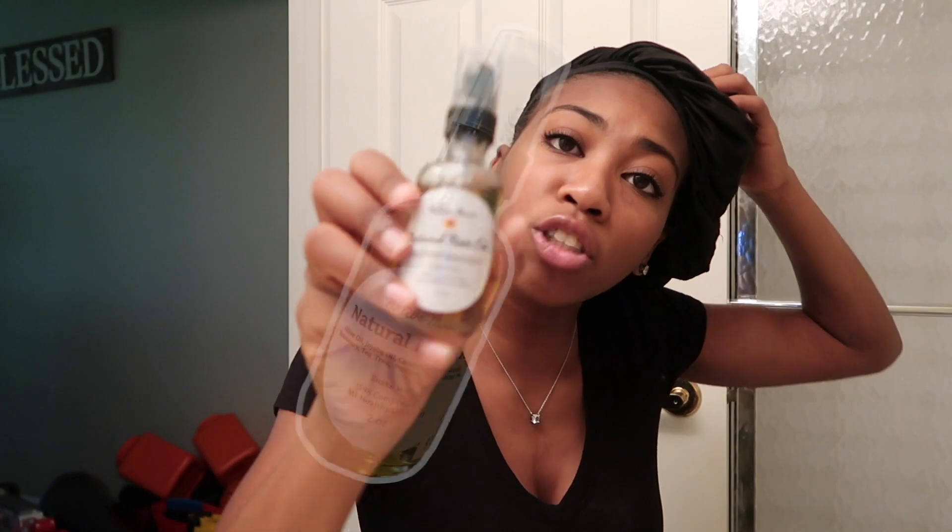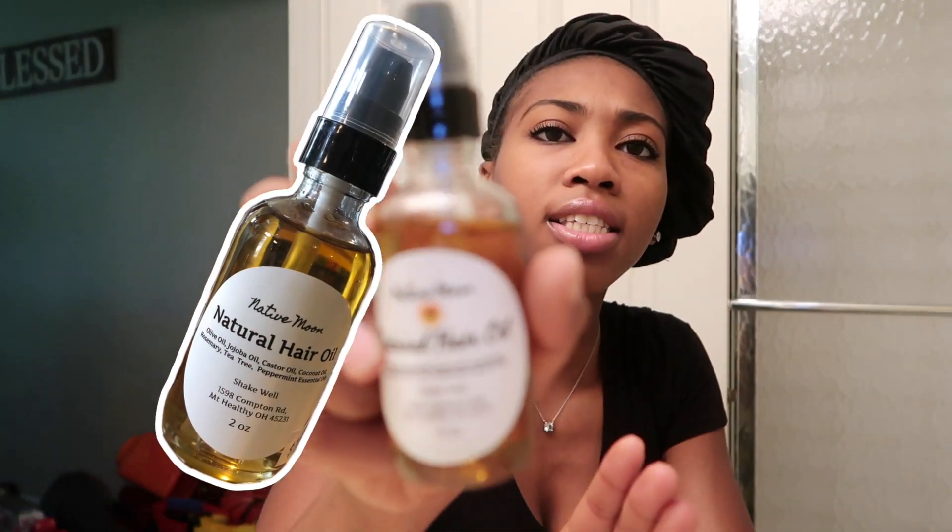Basically what I like to do before I even wash my hair and all of that is I like to moisturize my hair. I actually deep condition it, then I wash it, then I rinse it and do all of that, and then I apply product and so on. I like to start off by using this all natural hair oil.